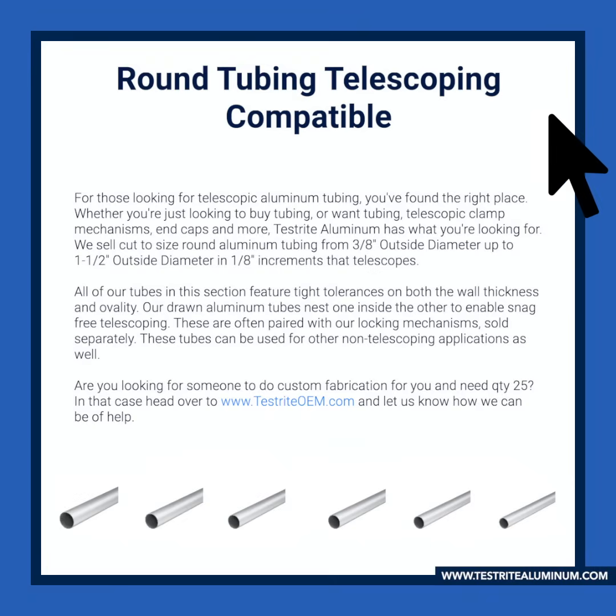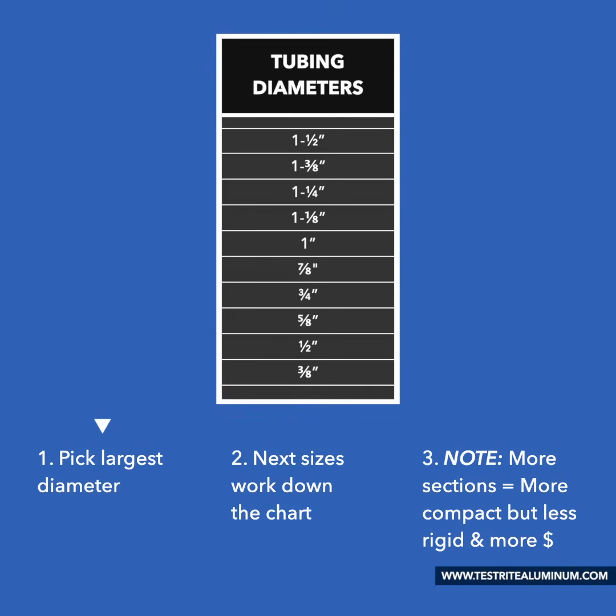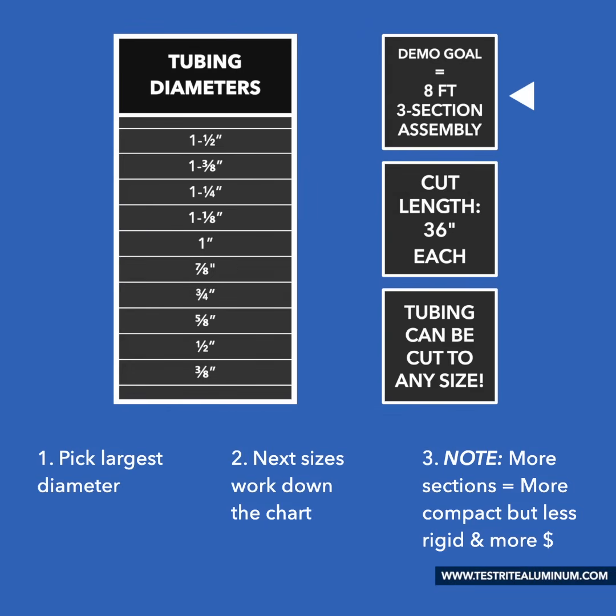Today we're going to focus on a round telescopic tubing assembly. You can start at the round telescopic tubing compatible page on the website. Let's start with the tubing diameter. Pick your largest diameter, then go down the chart to select the next sizes down. Keep in mind that the more pieces or sections your tubing assembly has, the more compact you'll be able to telescope your tube down when closed. However, this makes it less rigid and more expensive. For this demonstration, we'll build a custom telescopic tube 8 foot long in three sections.